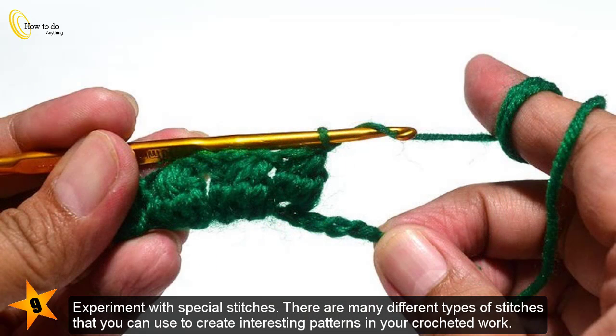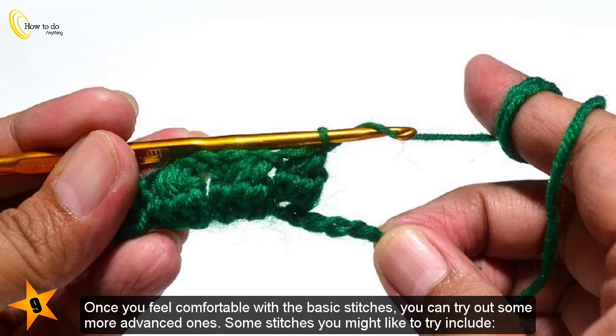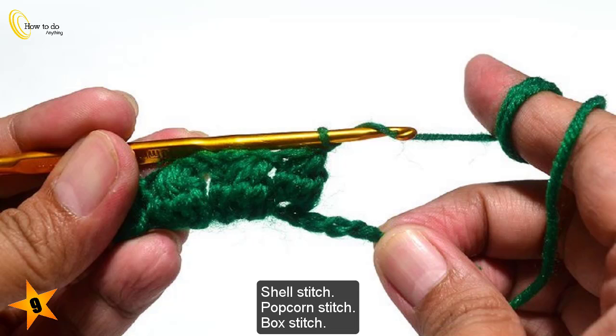Experiment with special stitches. There are many different types of stitches that you can use to create interesting patterns in your crocheted work. Once you feel comfortable with the basic stitches, you can try out some more advanced ones. Some stitches you might like to try include the shell stitch, popcorn stitch, and box stitch.